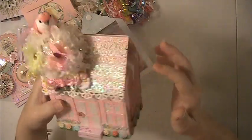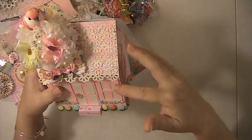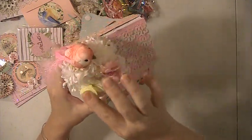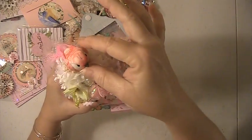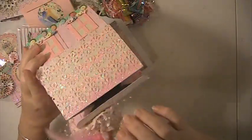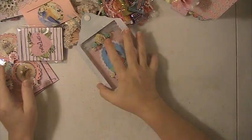I used mainly the Prima Havana collection for this swap. These are all glitter papers on here, and then I put a bow here. This is a handmade flower that I made, with some other flowers around it. It's got a pearl bling in the middle, a couple of butterflies, a little bird up here, and some sprays coming out. I just did the flowers and the flower boxes all around. This opens up and you had to fill it with goodies.